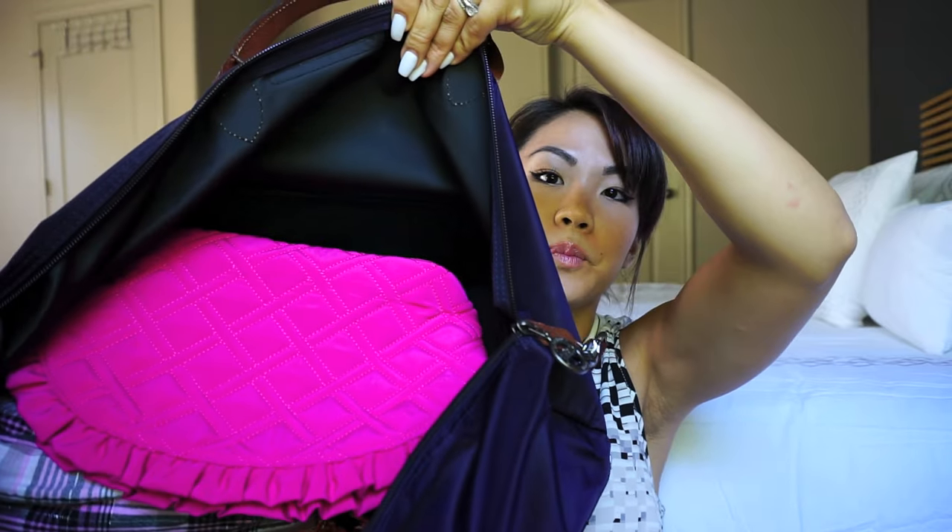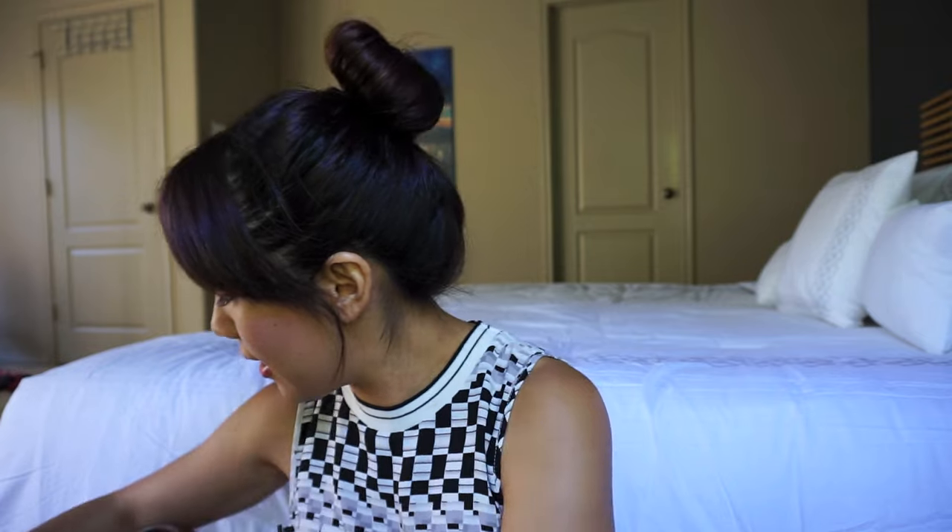It opens up quite wide. On top I would have my iPad, and then this Vera Wang makeup bag — very cute on the inside. It has a lining and it's waterproof, which is nice. I also have the Shiseido makeup bag, and in there I have my undies, bras, sports bras, and socks.